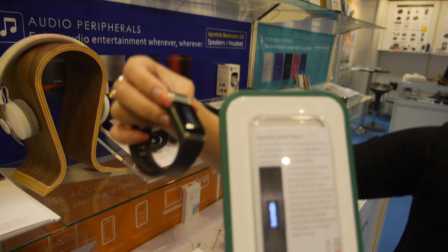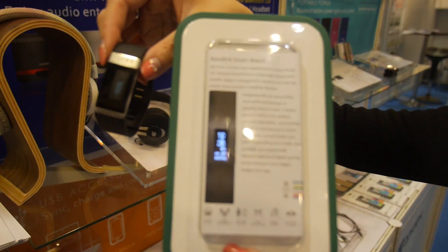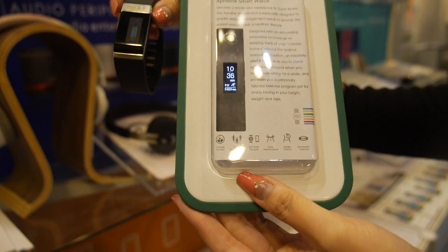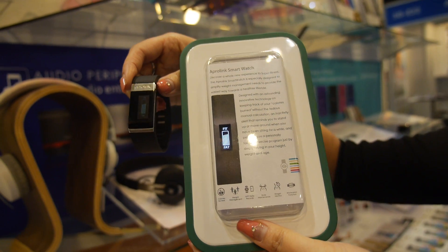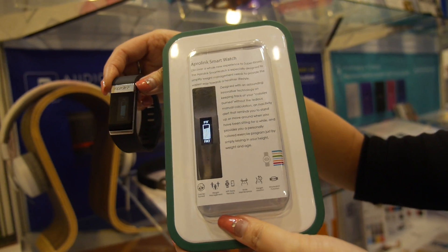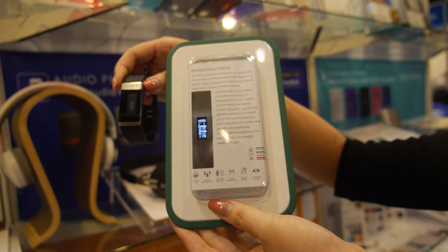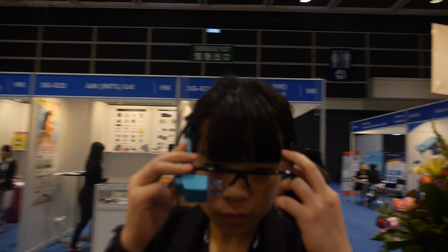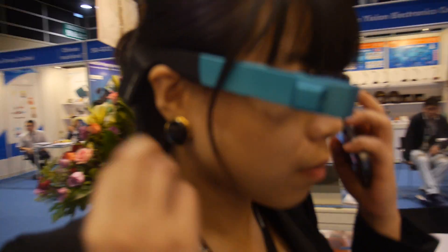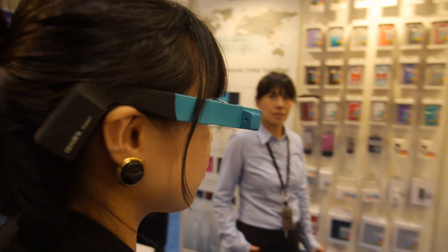So they also have smart watch technology. Is it OLED? Yes, it's an OLED display. And it's like an entry level device for end users to manage their home. This smart glass solution can be made for a lot cheaper than Google Glass.